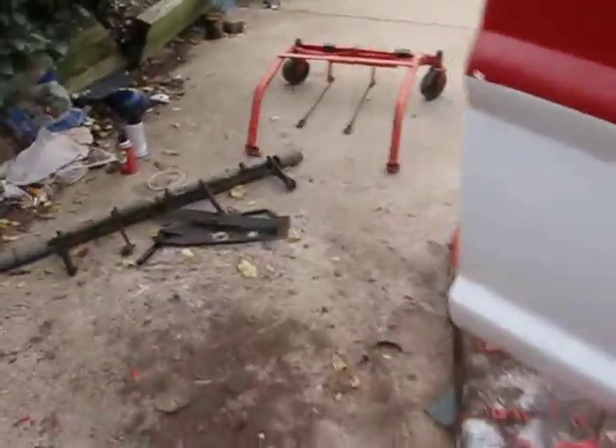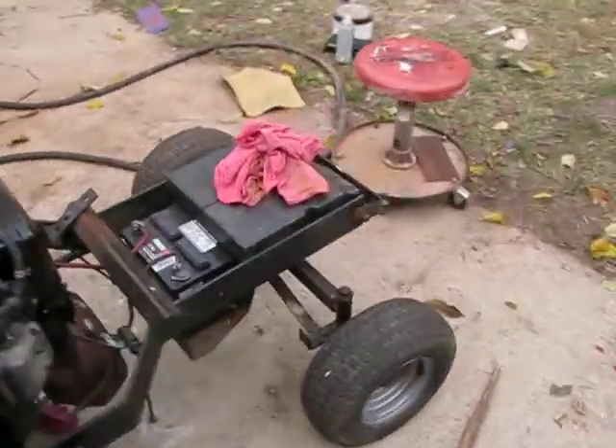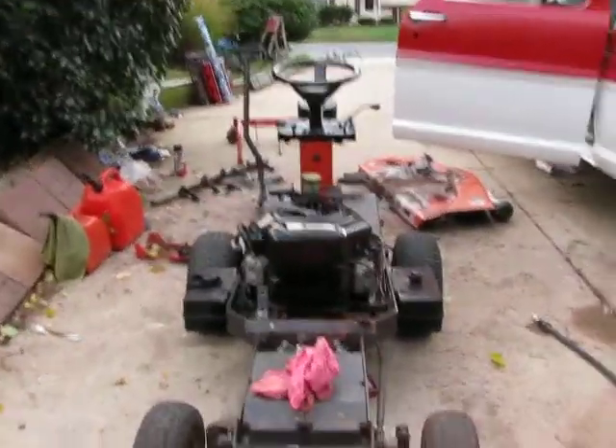That's about it for the update. The Bobcat walk-behind is still on the back of the truck — I don't know what's up with that. It was supposed to be off the truck last weekend; I was supposed to take that motor off and get it running, but I didn't, so I started working on this. Thanks for watching guys, and please rate, comment, and subscribe.